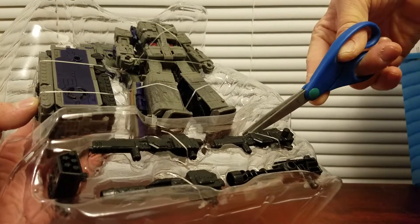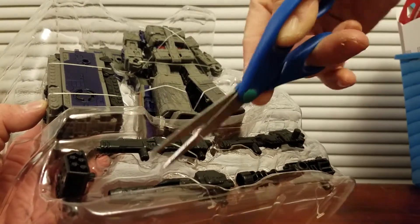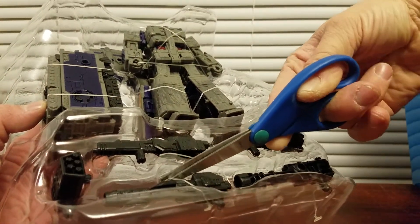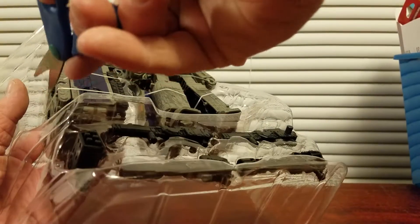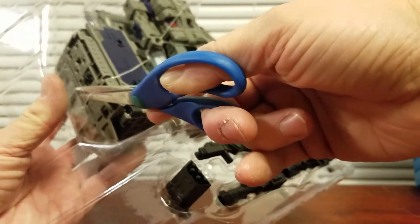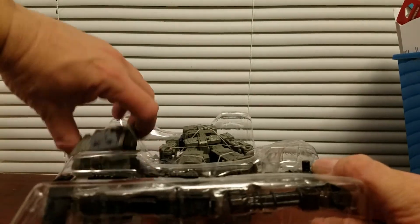I decided to just make an unboxing and merge me finding it at Ross — just put it together as a video. There's just plastic stuff flying away — that's horrible, I do not like that. That's gonna stay in the carpet for years.